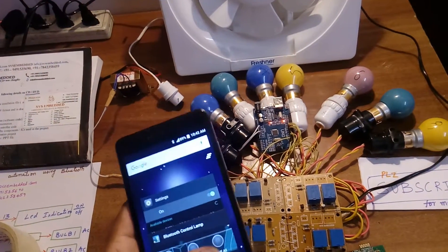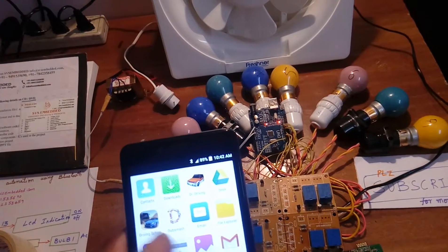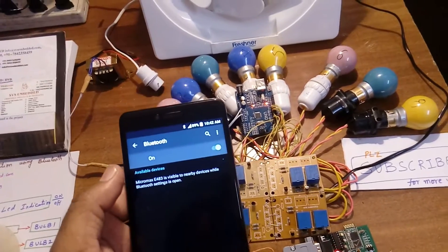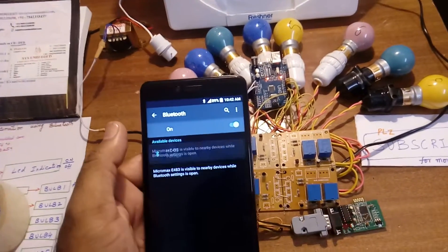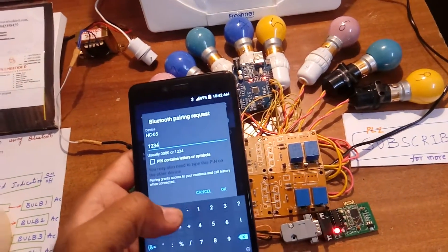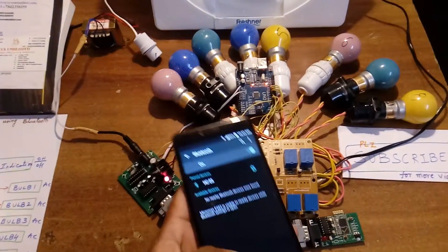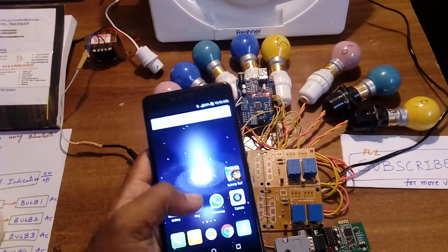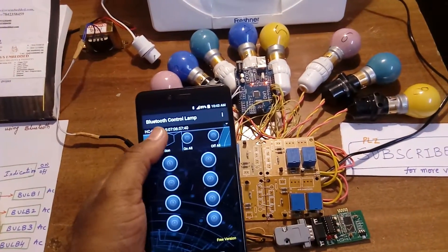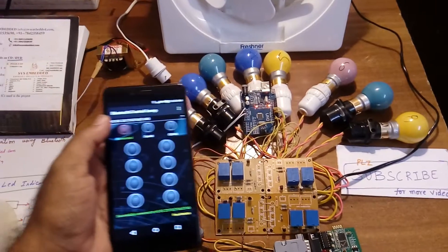Go to settings, then Bluetooth, and select HC-05. The password is 1234. The LED stops blinking once the device is paired. Then go to the Bluetooth control app — it shows connected successfully.